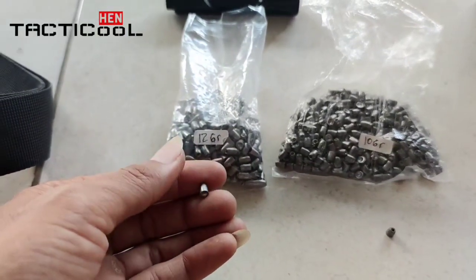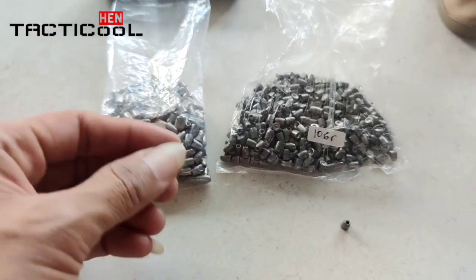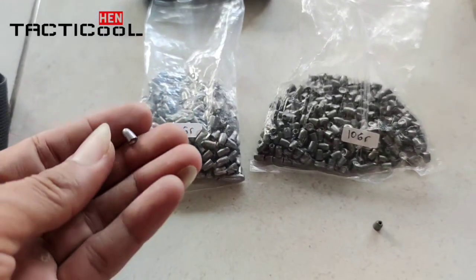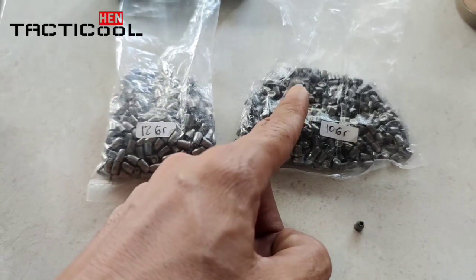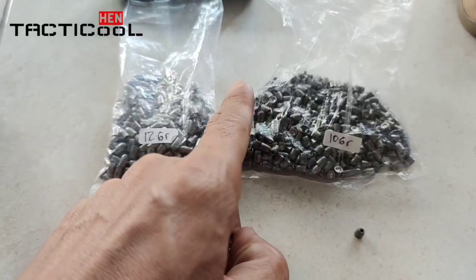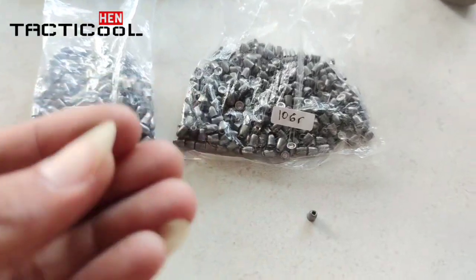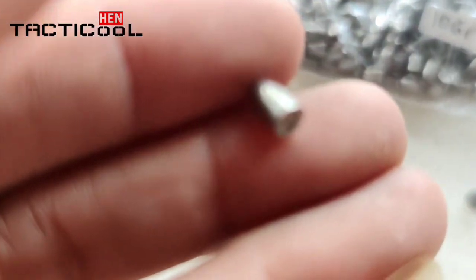Minimal pembelian, teman-teman bisa beli setengah kilo dan ukurannya bisa mix. Kebetulan ini saya coba yang 12 grain sama yang 10 grain ya. Untuk 12 grain, seperempat kilo — sekitar 2,5 ons — itu dapat 285 butir. Yang 10 grain, seperempat kilo atau 250 gram, dapat sekitar 349 butir.